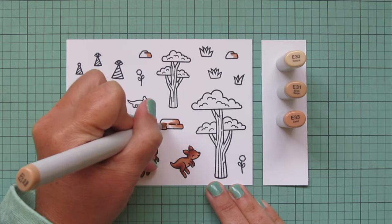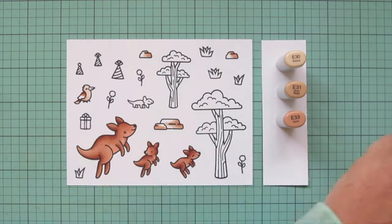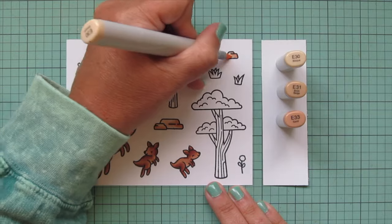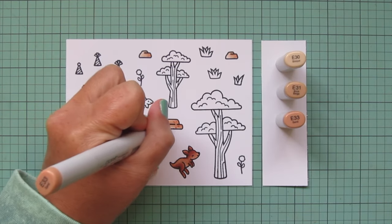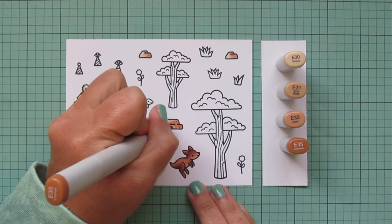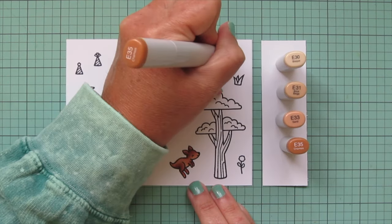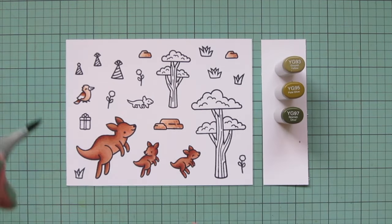I added E33 wherever the little cracks and crevices were drawn, then blended out from there. I went back and added a few little dots with the E33, and then brought in E35 to make those a little bit darker. I'm going to be adding a little bit more to those in just a few minutes, so it's going to fade a bit and just look a bit more natural.